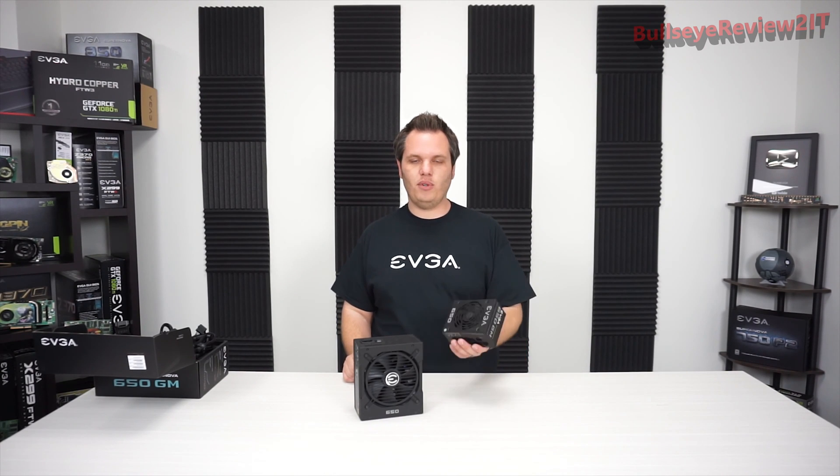Thank you for joining us in this quick unboxing and product overview. Go ahead and check out our website if you want to see more detail for the 650, 550, or 450 watt models. I'm really excited about this power supply.